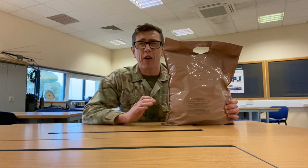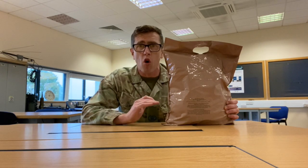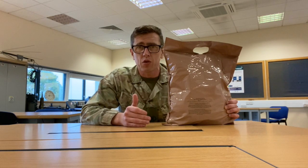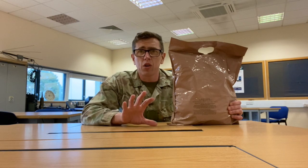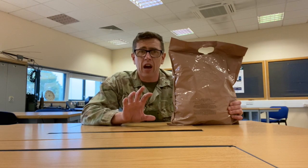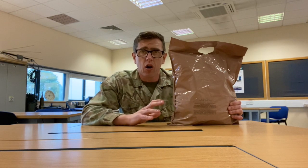So when you are hungry, you know exactly where to go in your bergen or in your webbing. You've always got something to eat on you at all times, which is fairly important, especially if you're on a really arduous exercise. I'm not going to dwell too much on what's in the ration pack or do taste testing, because there's loads of videos on that already on YouTube. What I want to do is give you quality information on how best to store your rations, what to do with your rubbish, and where to pack them on your person and in your bergen.